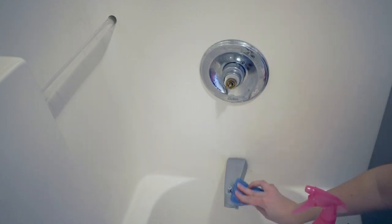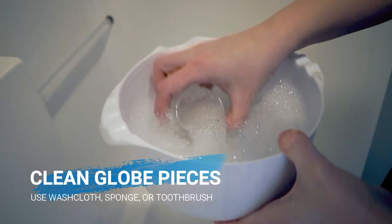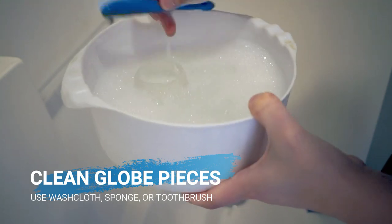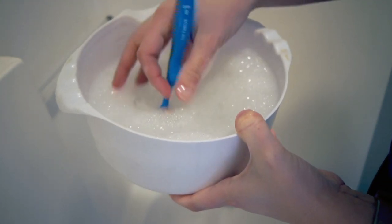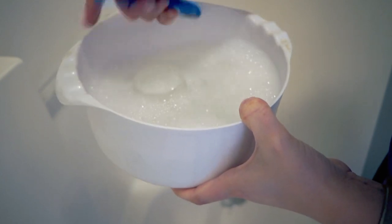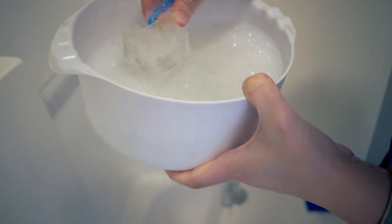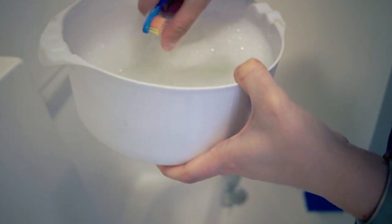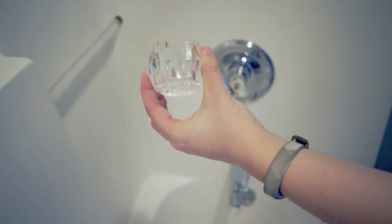And I'm going to clean this off, do the same thing, and it looks amazing — especially once you dry it with a microfiber cloth. Then you're just going to take this — it's already looking a lot better — and scrub it out with a washcloth or a toothbrush or whatever you have to do. Once it's dry, put it back all together.